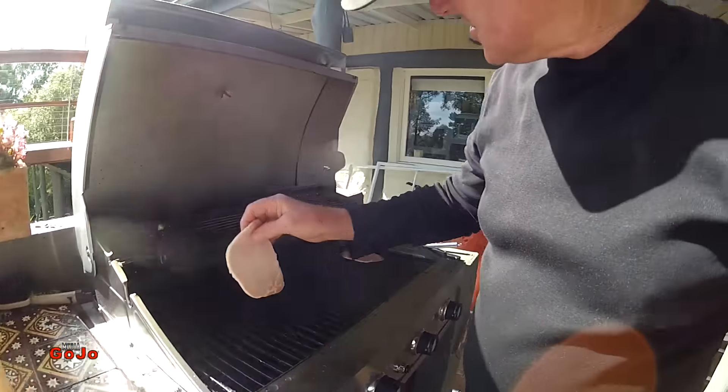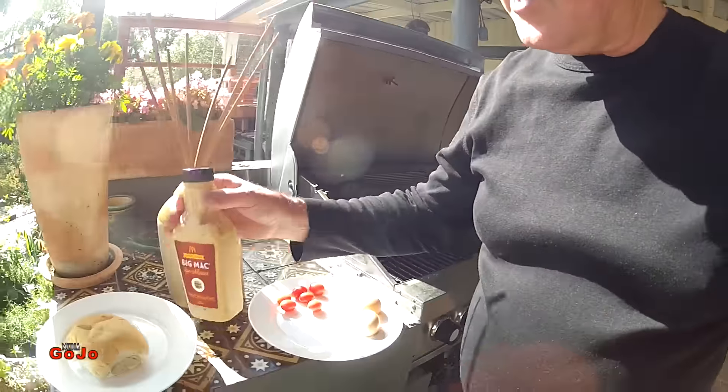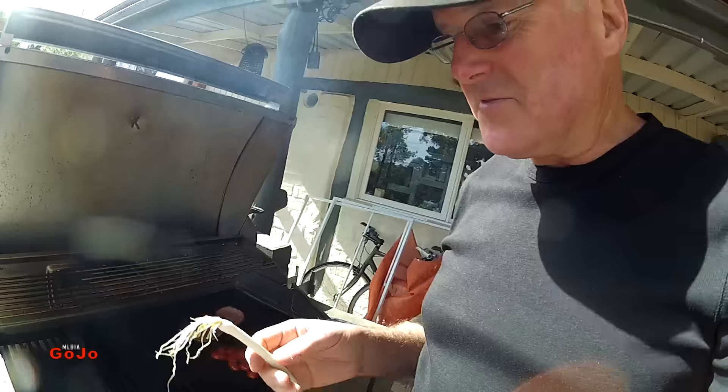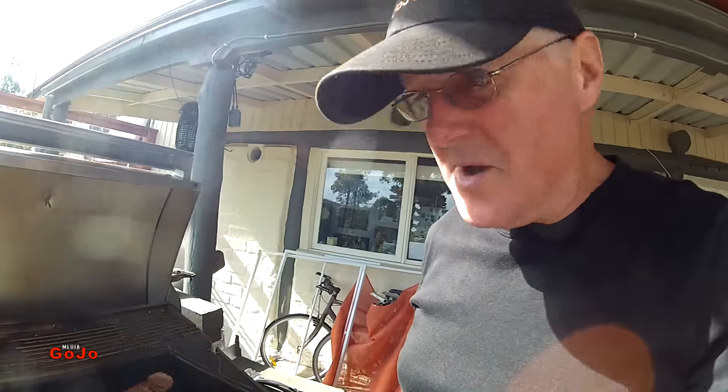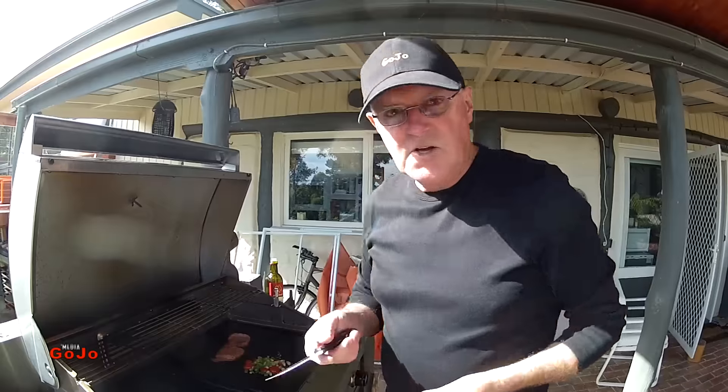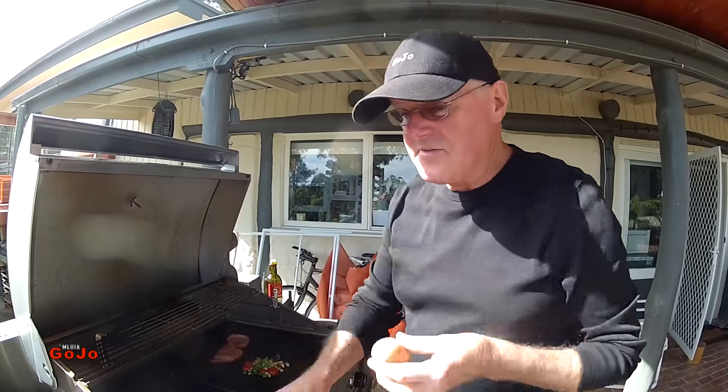Bacon, eggs, tomato, and some Big Mac sauce. I've decided to add a bit of spring onion to it — I think that'll help with the tomato and just make the whole lot even better again. Spring onions are on cooking, now for the eggs.